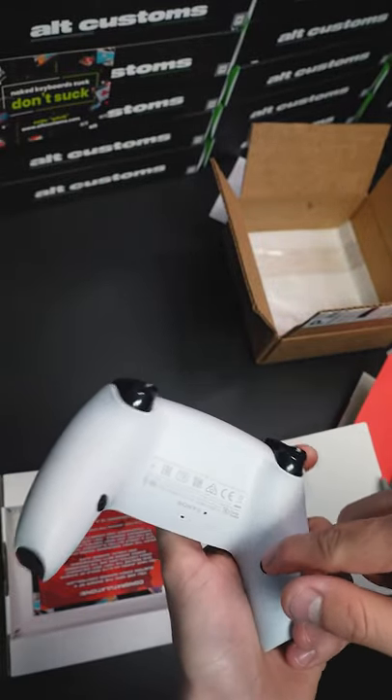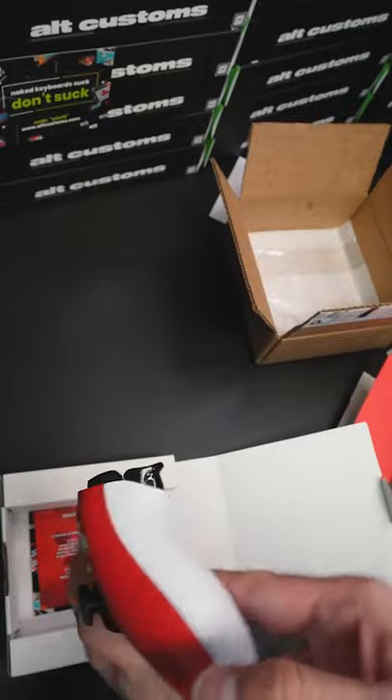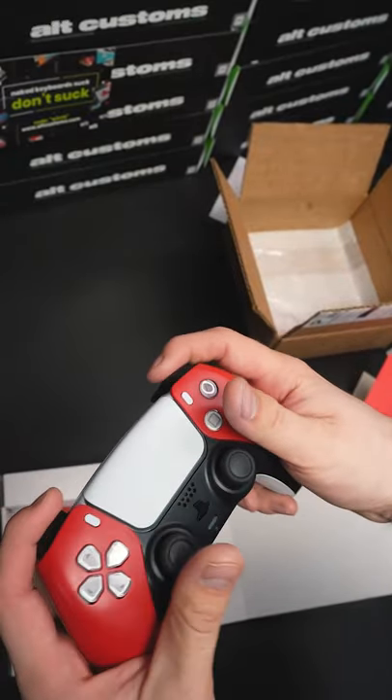It has black default action buttons, also mapped standard to X and circle — you can change those. It's turned out really nice. Mouse bumpers too.